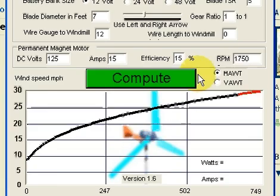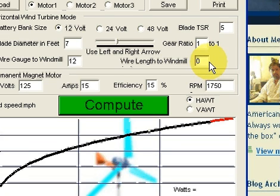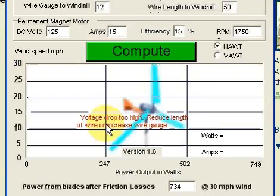The only thing I'm leaving off now — this accounts for friction, this accounts for the motor losses — it doesn't account for wire length and voltage drop until you change the wire length from zero to something else. Let's say it's 50 feet — real world that's 50 feet — I've got 12 gauge wire. Voltage drop too high.